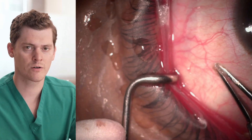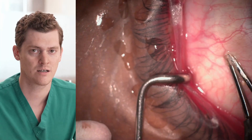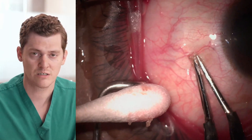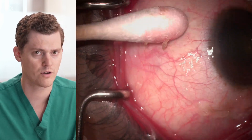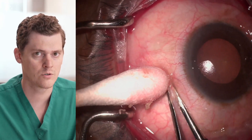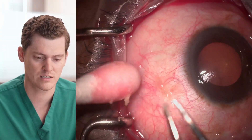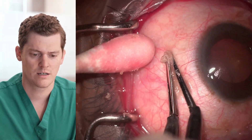While the inferior bulbar conjunctival chalasis may be the most clinically obvious on exam, the superior bulbar conjunctival chalasis may also be symptomatically bothersome because it interacts with the upper eyelid as the patient is blinking. Here you can see me shrinking some of the superior conjunctiva with the forceps, lightly, to the point where the conjunctiva has the appropriate tightness.